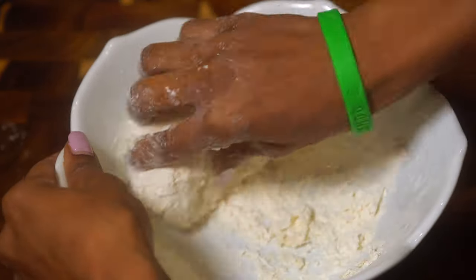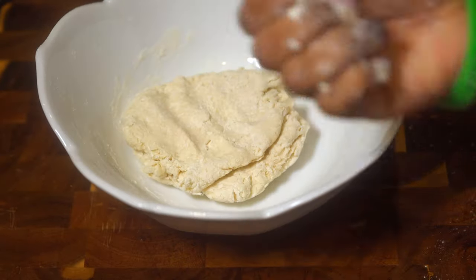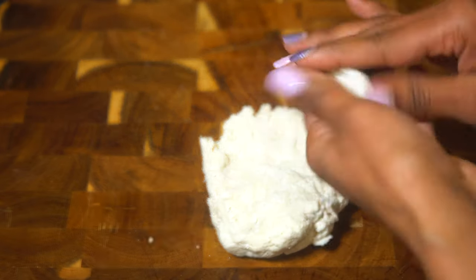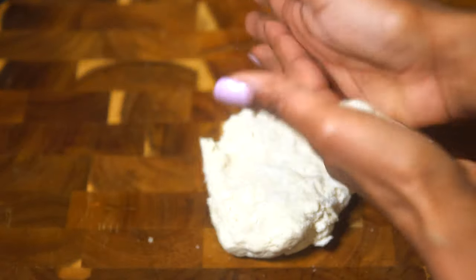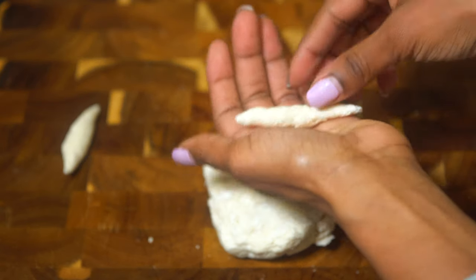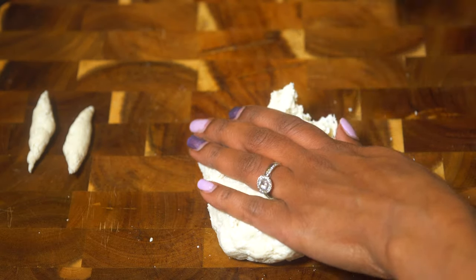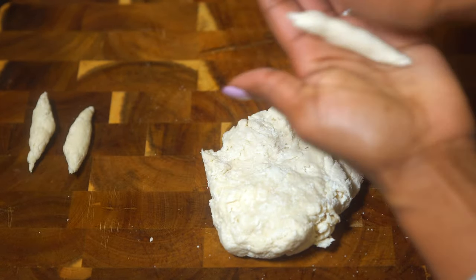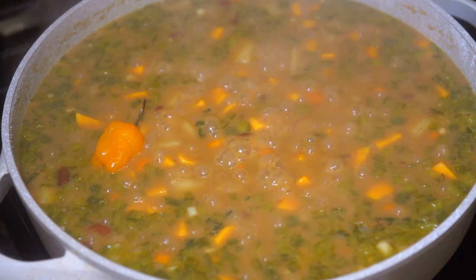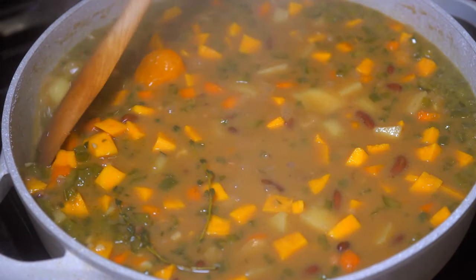Just follow what I'm doing — you really can't mess it up. Pinch off a little bit at a time to form your dumplings. The more you pinch off, the bigger your dumplings will be. I prefer them a little smaller because I like to have more throughout the entire dish. Once you're done forming your spinners, add them to the pot one at a time.